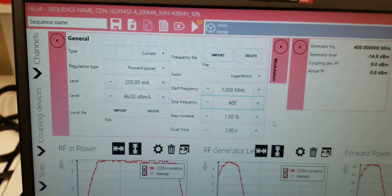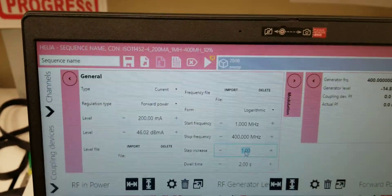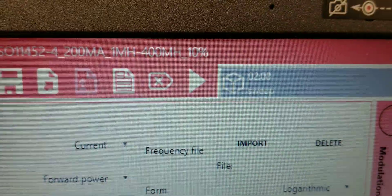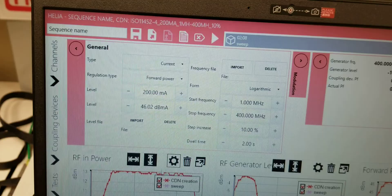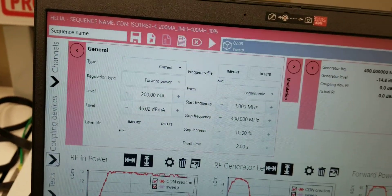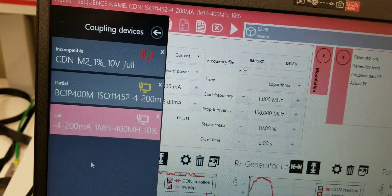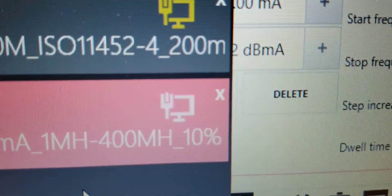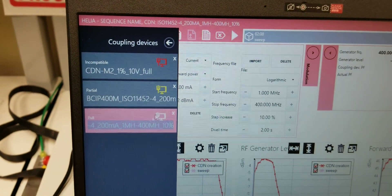400 megahertz, and we did 10% steps. At this time, your little computer is gone, meaning that you have a device that is compatible. If you open up your coupling devices again, you will see that the little computer is now white, telling you that this is a good setup.